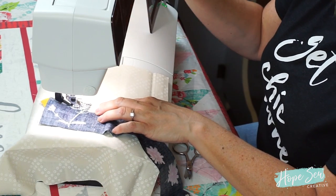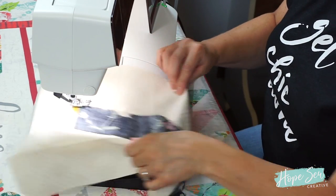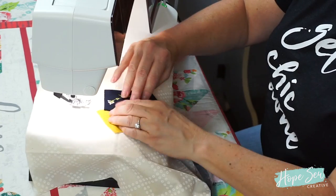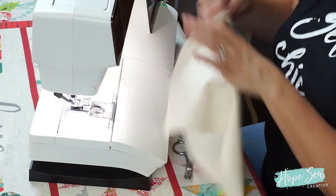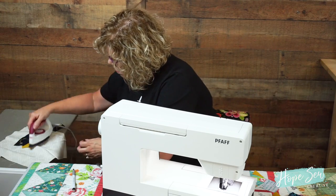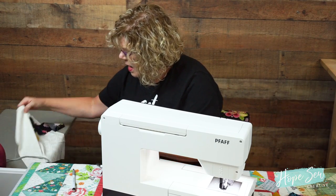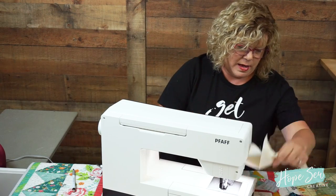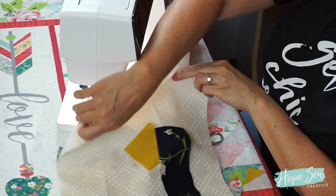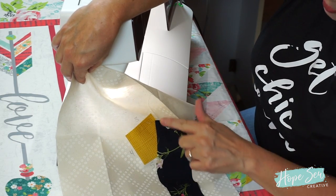I'm going to stop sewing right about here. I'll be pressing as I go — I've got a little iron here. I'll iron it, and now you can see on the side camera that I have line angle number one complete.